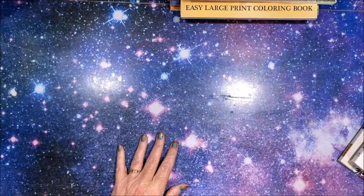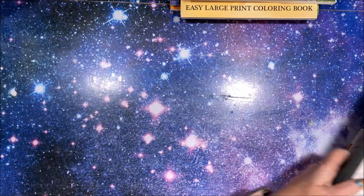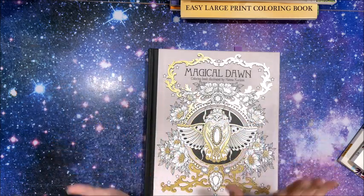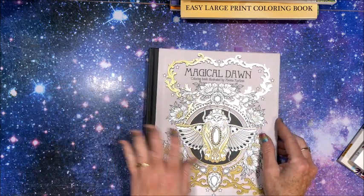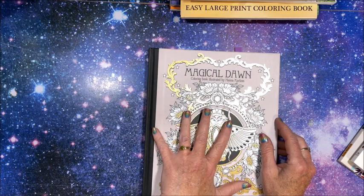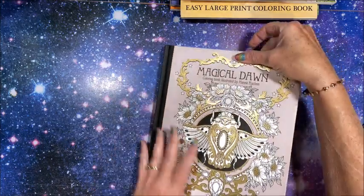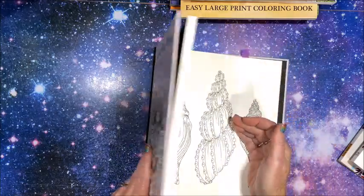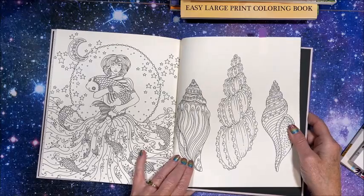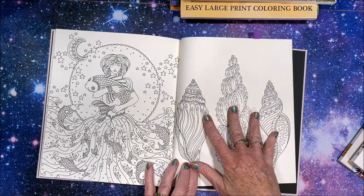Then we had to find a picture of seashells, and I found tons of seashells. But again I wanted to get a vast array of different books, so I wanted to find one in my hardcover books. I was looking through Hannah Carlson's books — this one is Magical Dawn — and we have a page with three large seashells. I'm like, oh, that's a perfect one.